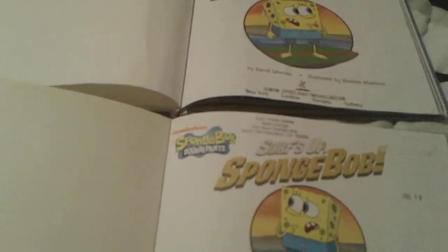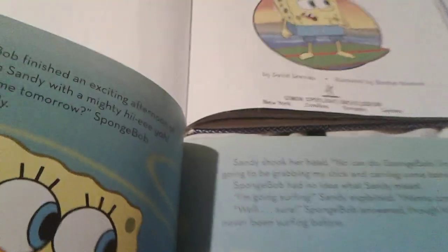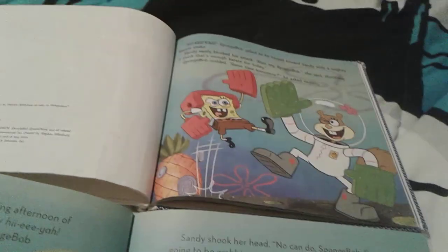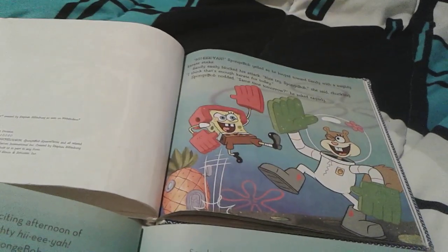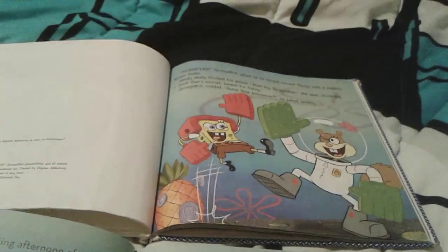You know what I mean? Like, Surf's Up Spongebob. The regular book has this picture of Spongebob and Sandy karate chopping, you know, playing karate or whatever.